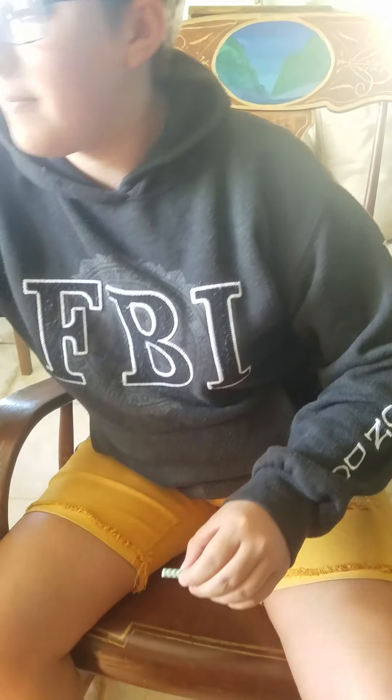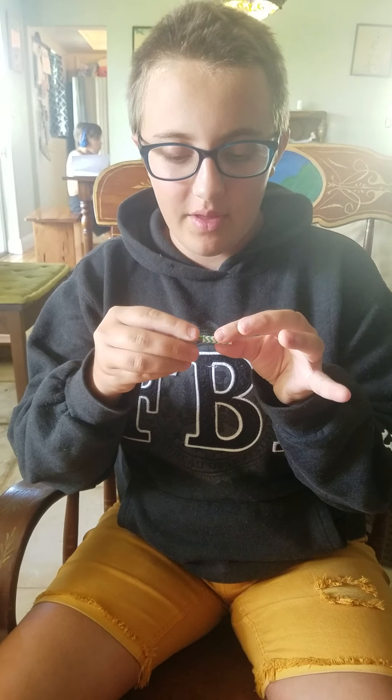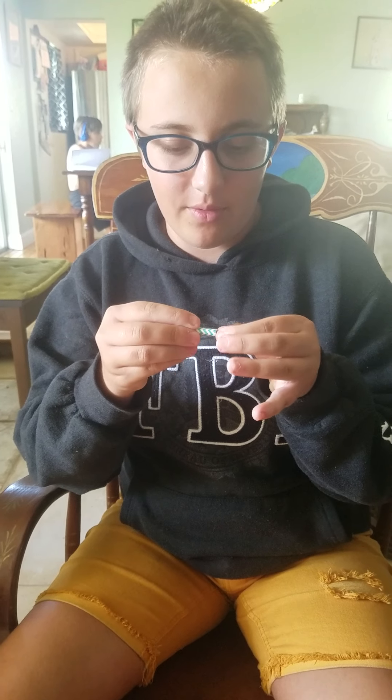Okay, so first you're going to get a paper straw and just cut it down to a size about like that. Then you're going to take whatever rubber band or tiny ponytail holder you normally use for pigtails, and you're just going to fit it through the hole and pull it through on the other side.